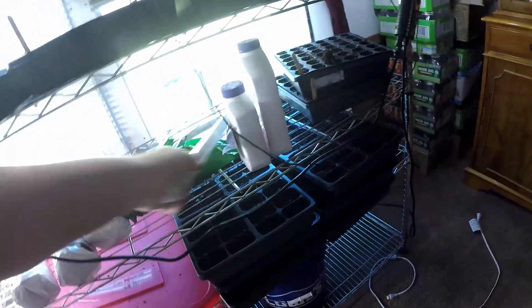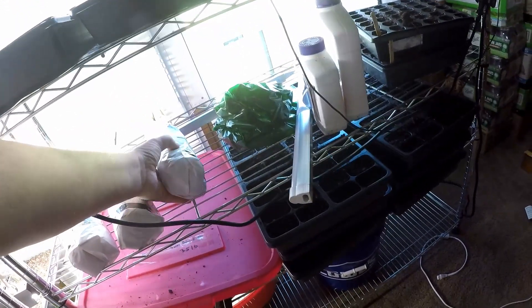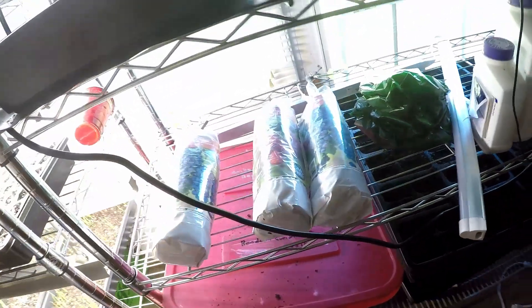A couple more things that are inside that I'm going to have to take out. I've got some asparagus roots - I need to build a raised bed for those. I've got two seedless Concord vines and a raspberry bush. Now let's go ahead and go out to the front where I've got more stuff. This is stuff I don't think you guys have seen this year yet, so let's go take a look.